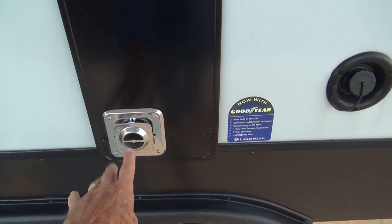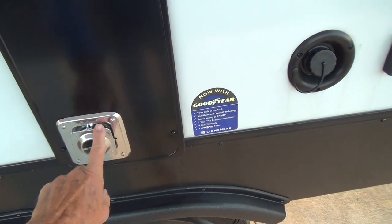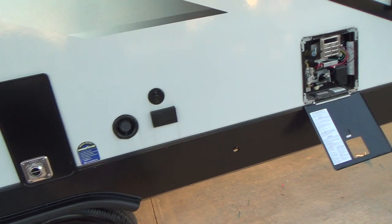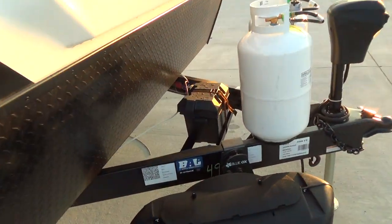Just directly behind that is your furnace exhaust. It's a good idea to have a screen for this to keep mud daubers and little varmints out. As we come around to the front of your unit, you'll have your LP tanks.